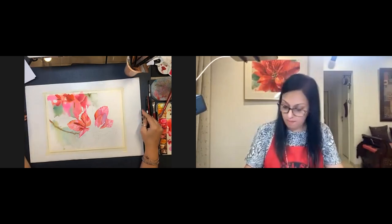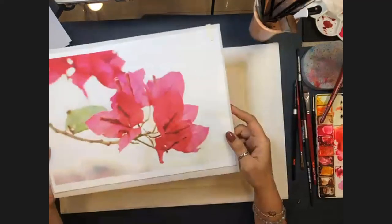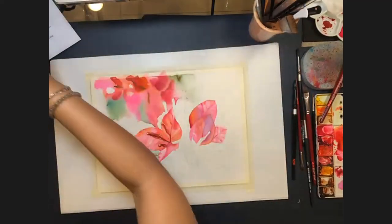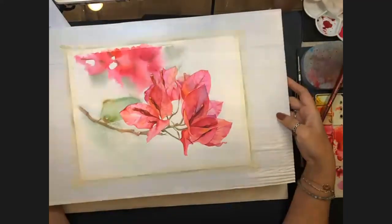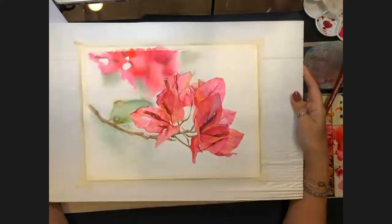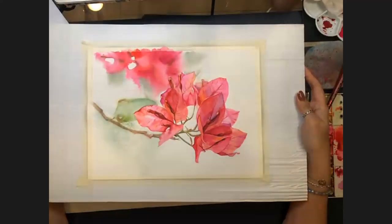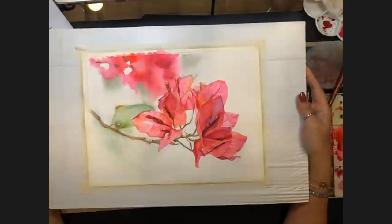Susan requests one more view of the reference photo. Allison shows it — a beautiful, soft, and pretty bougainvillea. Julie and Anand comment on the beauty of seeing a painting being built up into a final image through slow and patient work.